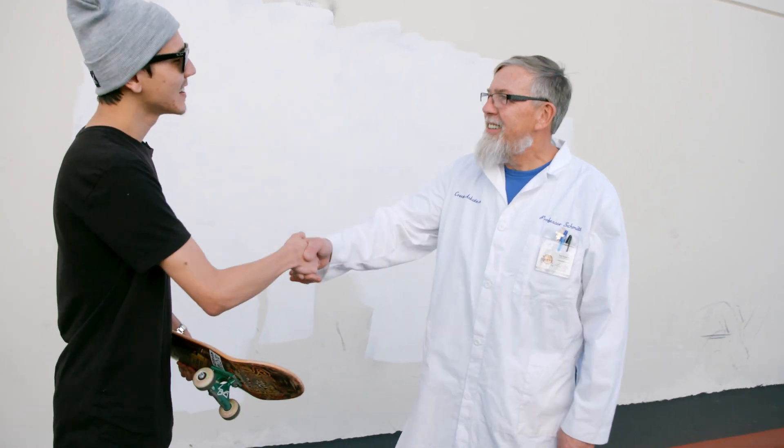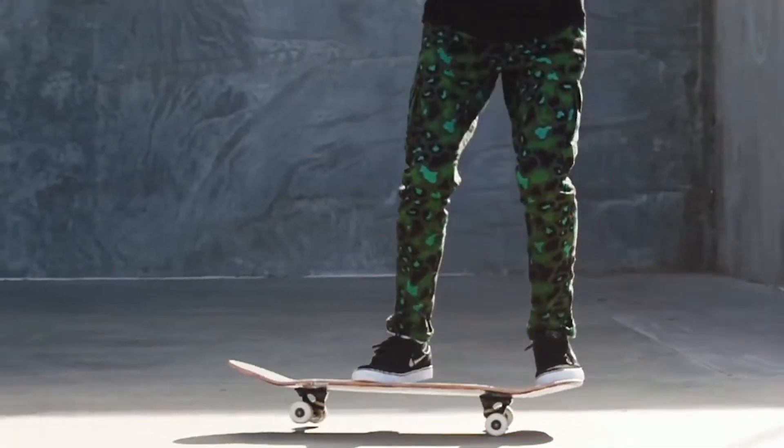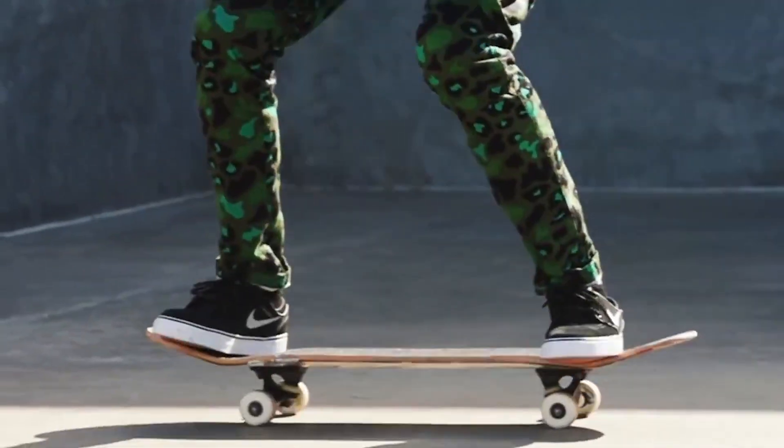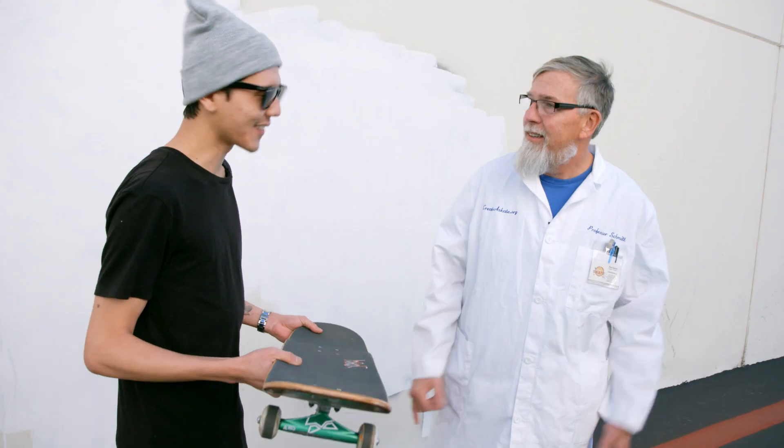What's up, Paul? Hey Spencer, how you doing? So I heard you're gonna make me ollie higher. Well, we're gonna try. We're gonna help you understand the way changing trucks, wheels, and boards affects the way your board ollies. So how are we gonna do this? Let's stack up some boards and see how high you can ollie just on your regular setup.